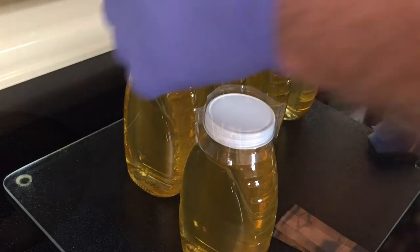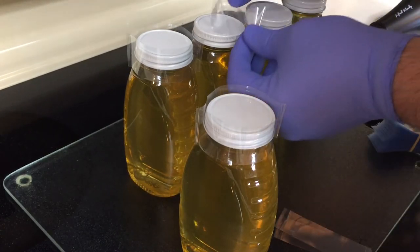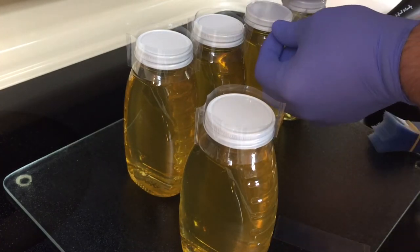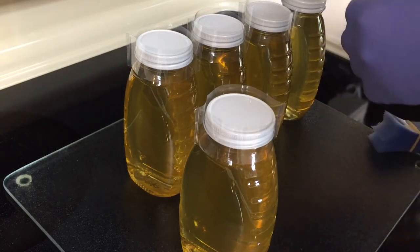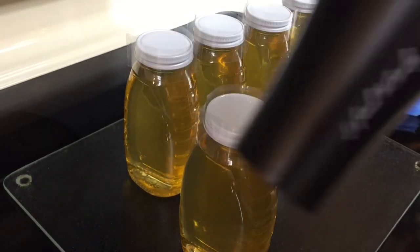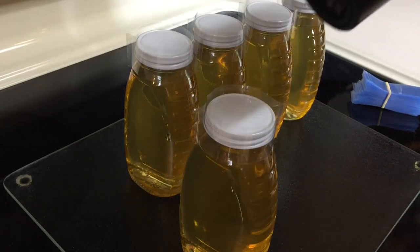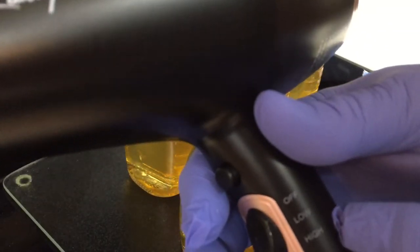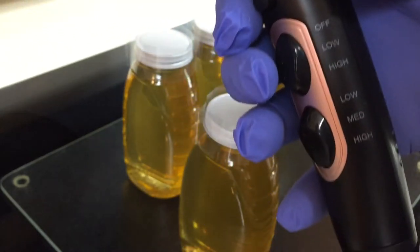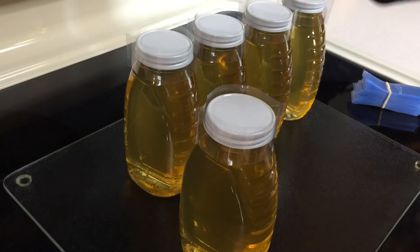Then take the second one and put it on the top of the jar. I just have a blow dryer — my wife has donated her blow dryer to this effort. We'll put it on high heat and high fan, and then we're just going to rotate the jar as the heat shrink shrinks in the heat. So here we go.